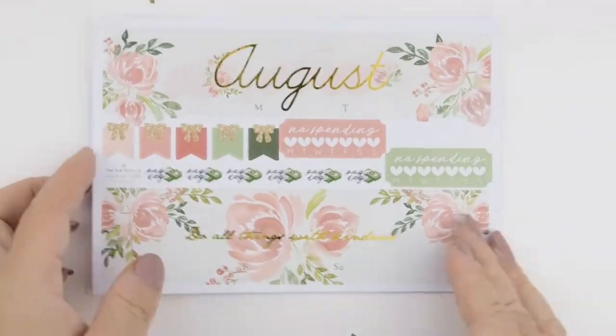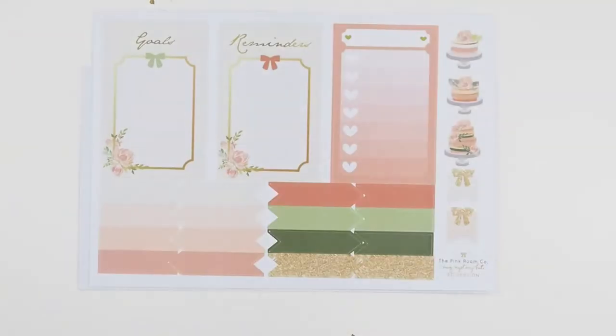I just zoomed in so you guys could see the stickers a little bit better. Here you can see the foiling.